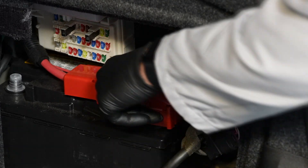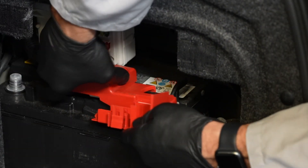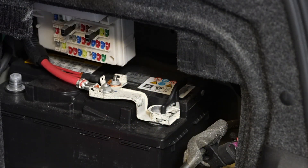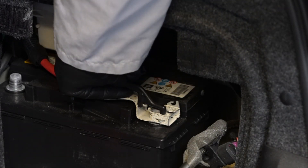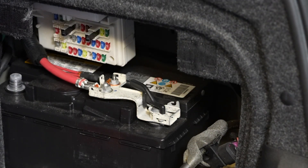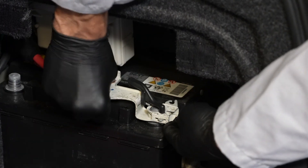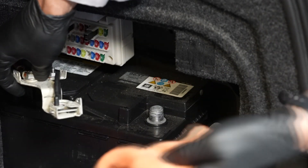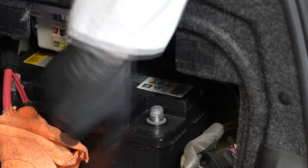Next, remove the cover for the positive battery cable and rotate the lever counter-clockwise. Then remove the positive battery cable from the battery's positive terminal. We recommend wrapping it in a shop towel to prevent it from touching any metal on the vehicle, and set it off to the side.